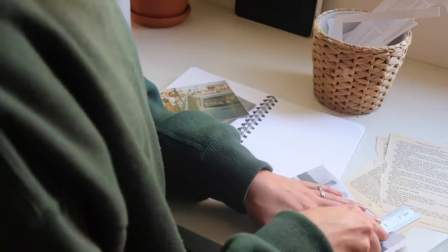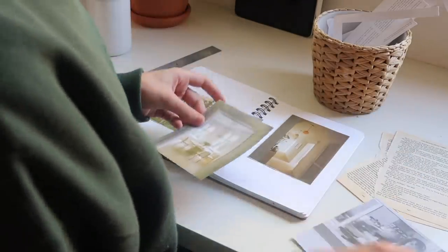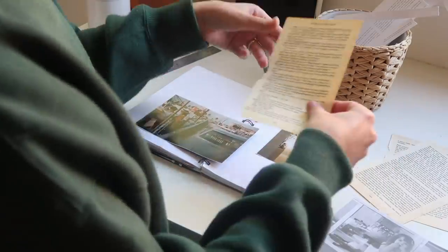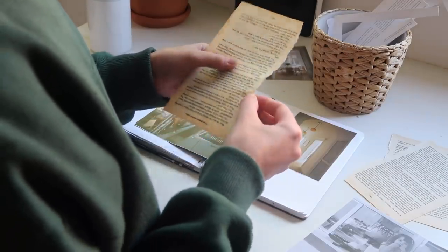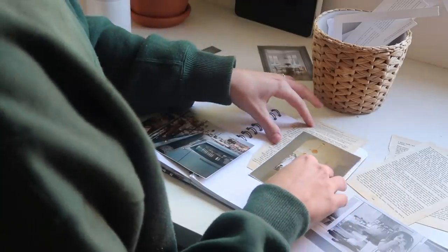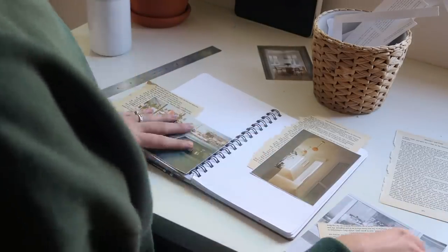After deciding which pictures I want and cutting them to a size I like, I start placing them on my page to see which ones I actually want to use in this specific spread. If I don't use the photos I've cut out, I save them for another spread later on. I ended up picking these two photos, and in this spread I'm building everything around them. Sometimes I'll start with a quote, sometimes a color scheme, sometimes the photos like today — every time is different.